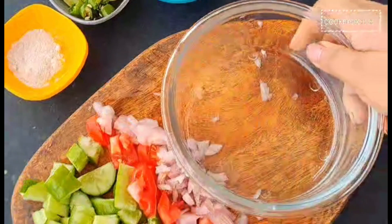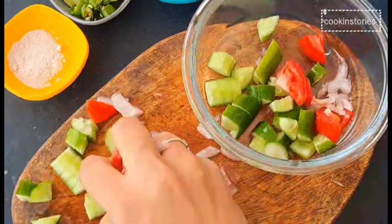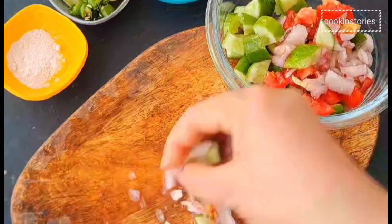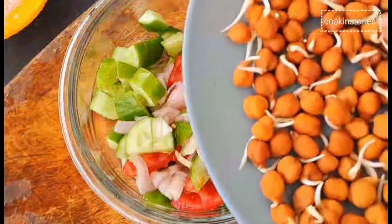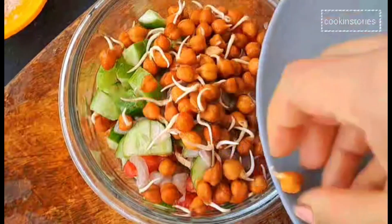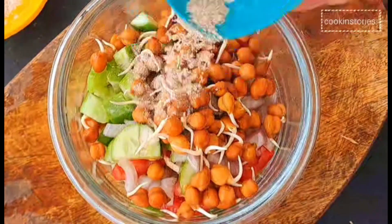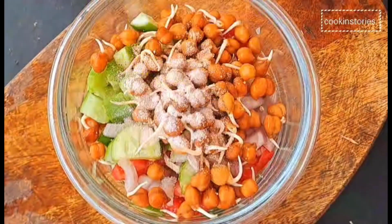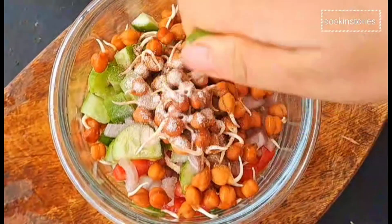Now take a mixing bowl and add all the chopped vegetables. Add 100 grams of soaked sprouted black chickpeas. Then add half a teaspoon of chaat masala, salt as per your taste, one tablespoon of lemon juice, and one or two green chilies chopped — though if you don't want green chili, you can simply ignore it.